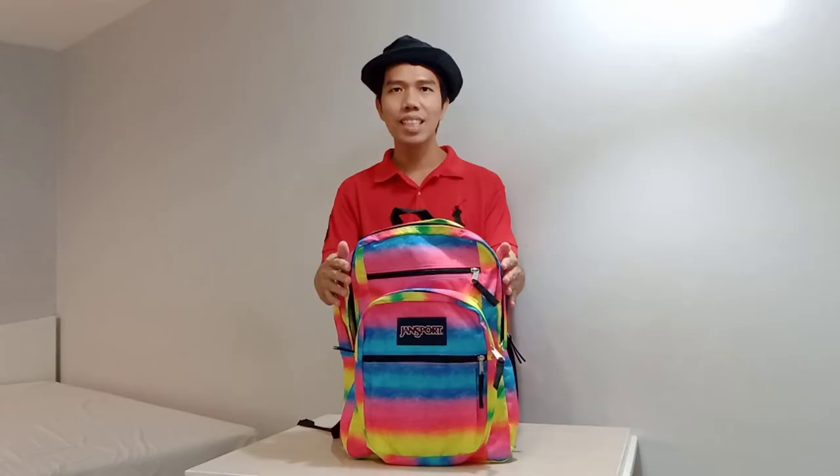This is the medium compartment and you can put notebooks, books, and other essential things in the medium compartment.